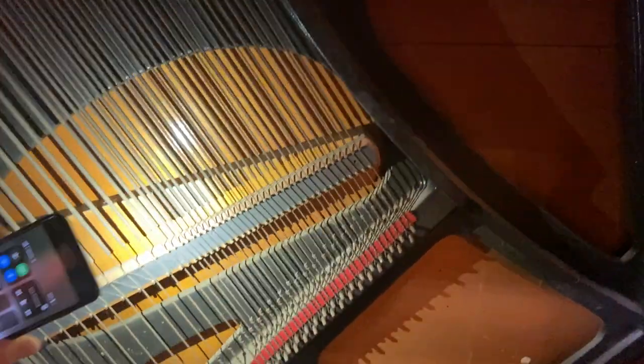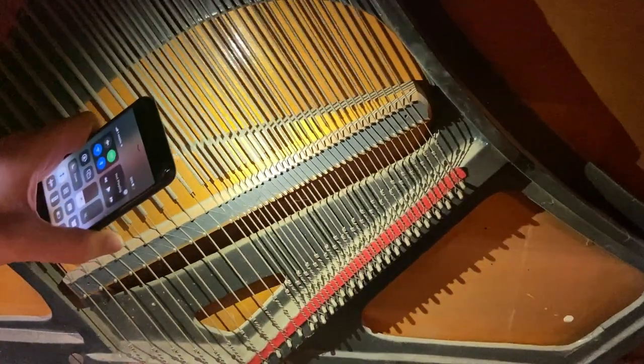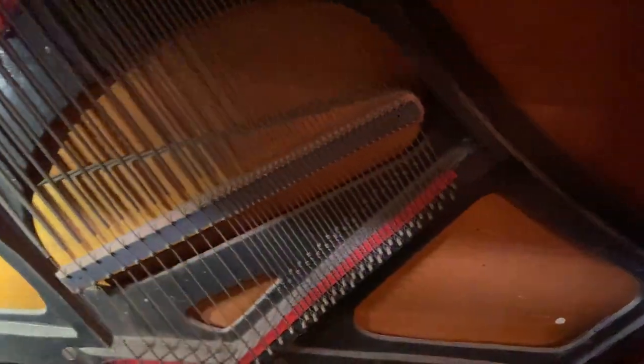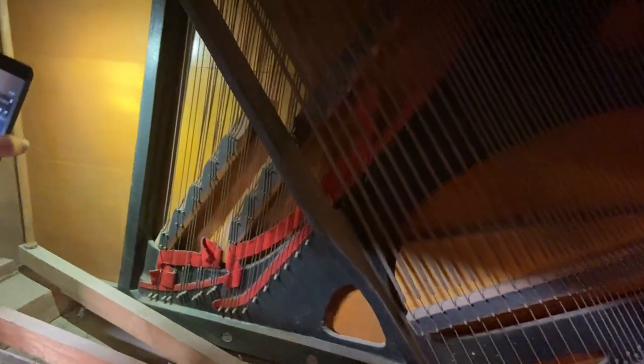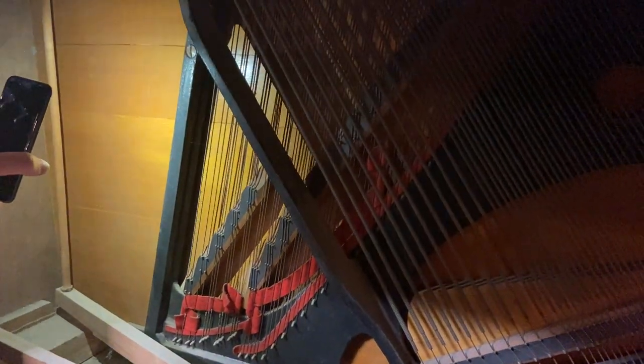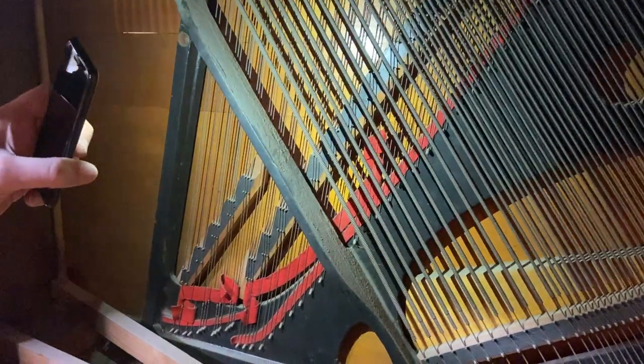We've got some pretty severe cracks — we'll repair all of that. There are lots of pretty severe cracks on the bridges too; those will all be redone. And these cracks on the soundboard — the soundboard is pretty unusual the way it is perfectly horizontal. Usually it's diagonal in orientation.